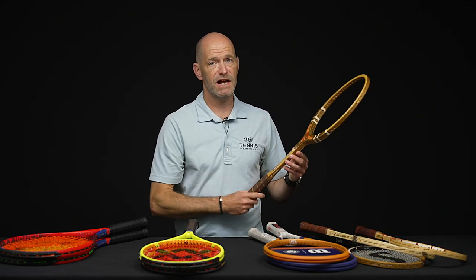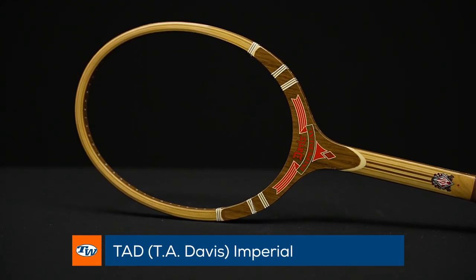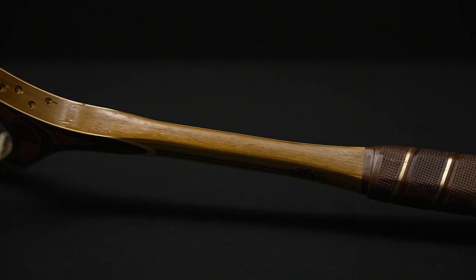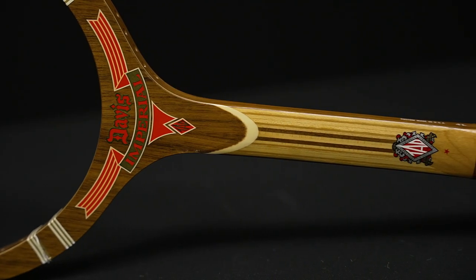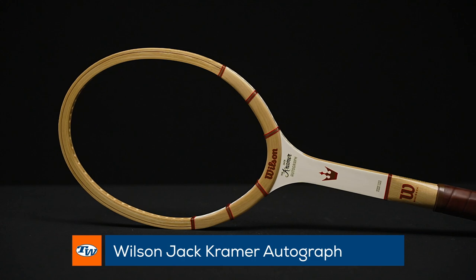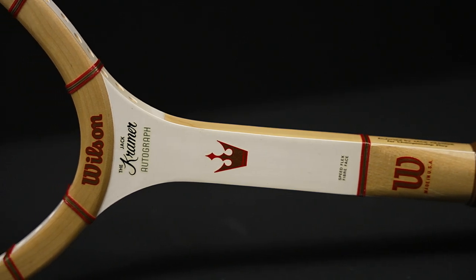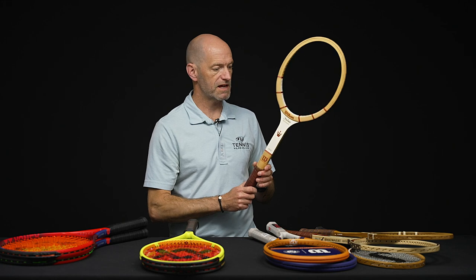Now a couple of absolute classics. We had the Max Ply 4 and the Max Ply McEnroe the previous week, and continuing the hits this week we've got the Tad Davis Imperial — a beautifully crafted racket. Look at the beam: it's thicker at the handle, goes nice and skinny in the shaft for some whippiness, then flares back up at the tip. Very rare to see one with the red treatment, so it's quite a rare cosmetic. And last but not least, a must-have for any wood racket collector: the Wilson Jack Kramer Autograph. Another beautiful racket that a lot of pros used back in the day because they were such really good playing wood rackets — a great one to hit with and a must-have for collectors.